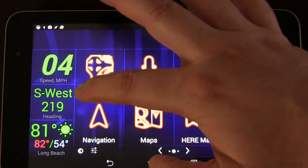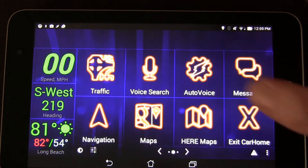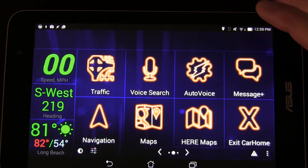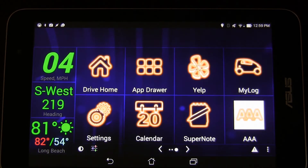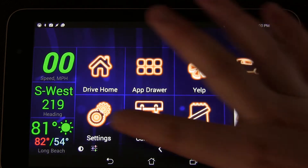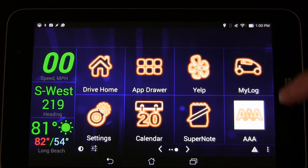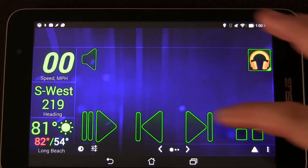The traffic scene shows your speed and which direction you're headed — right now I'm in my kitchen so it won't do a great job of that, but it's there. I've already done a review of CarHome Ultra so this isn't that — I just want to show how I have mine set up. I've also got a shortcut to navigate directly to home, access to Android settings and the app drawer, a calendar, Yelp, My Log which logs my mileage, AAA, and Super Note. Those are all the main things I thought I'd use, besides my music app.